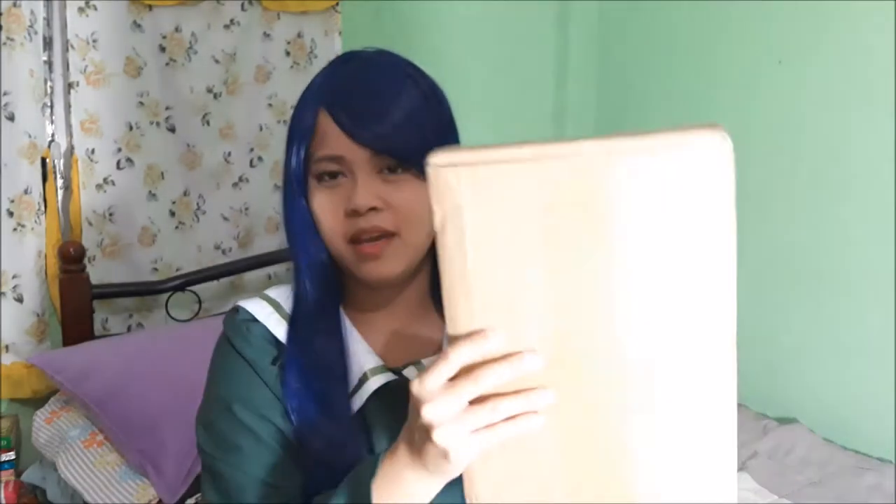Hello everyone, welcome to my channel! Today we're going to do an unboxing and wig review. This is a wig I got from Taobao Lazada. But before that, I want to do a quick update — the wig I am currently wearing is...